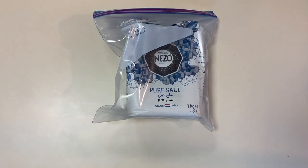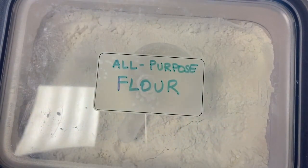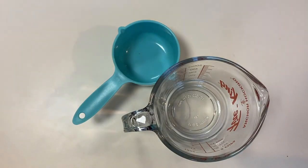Here's what you'll need: a bowl, a baking tray, wax paper, salt, all-purpose flour, and measuring cups.